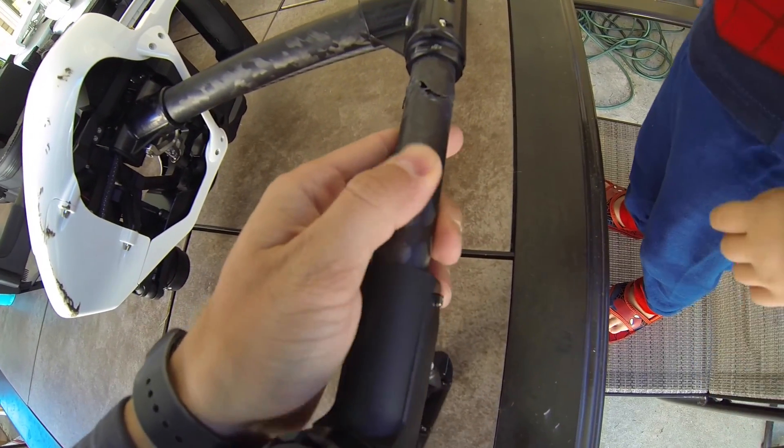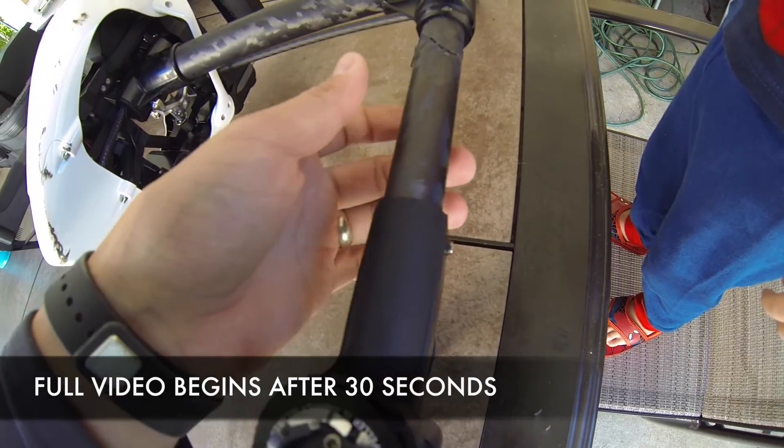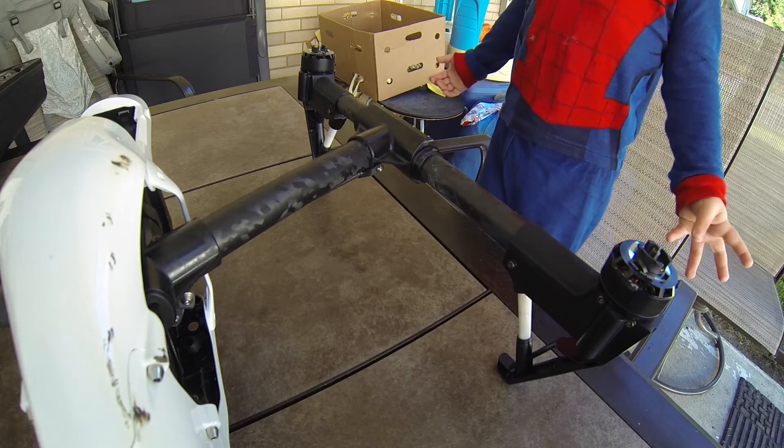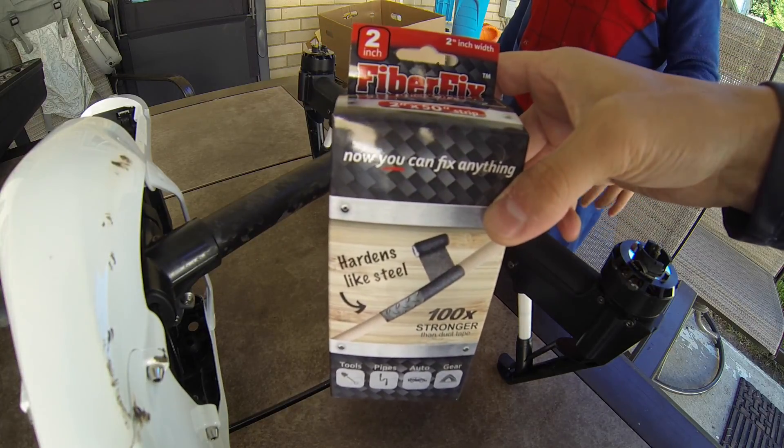So what I got here is a broken arm from a DJI Inspire. I'm gonna try to fix it with this — it's called FiberFix.